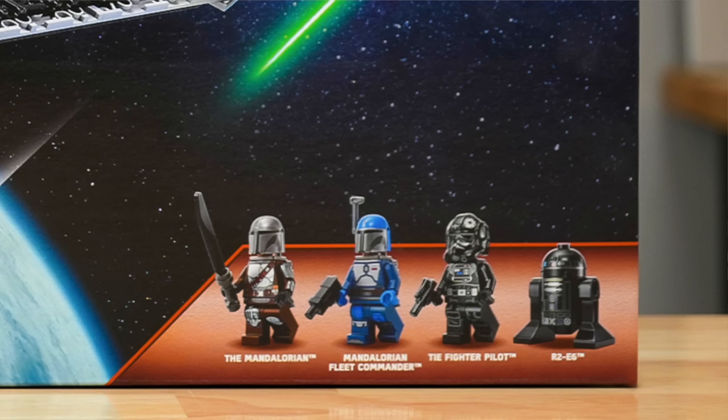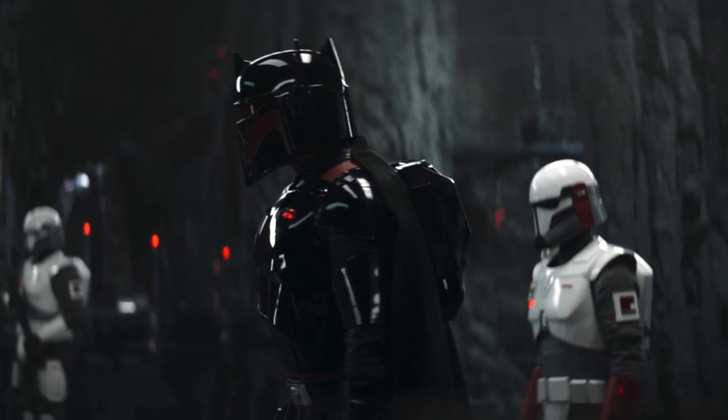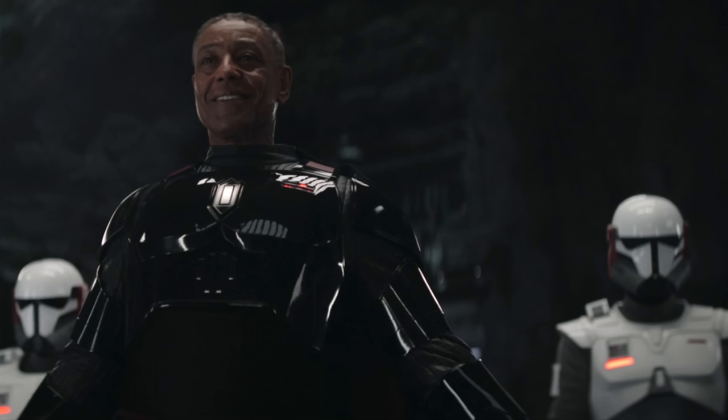However, R2-E6, the Imperial Astromech Droid — why? Why not just include one of the cooler Stormtroopers, or even better, Moff Gideon from Season 3? Those two figures would have fit way better than an Imperial Astromech Droid, which is really lame. Even though in my review I said I think it's the best Imperial Astromech Droid they've made, it doesn't really fit in the set — and there were obviously much cooler options with Moff Gideon and that new Stormtrooper design.